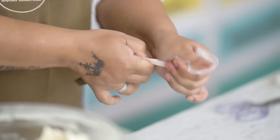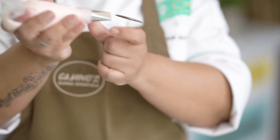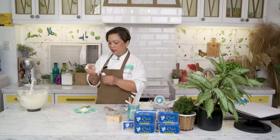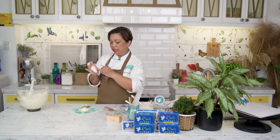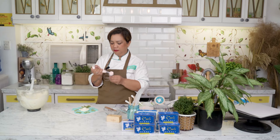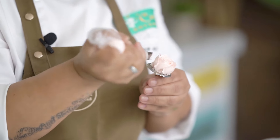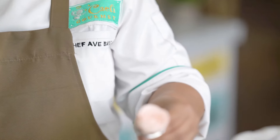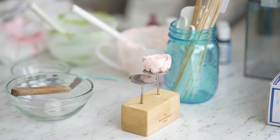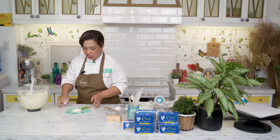Now we're going to pipe our flowers — mag-start muna tayo sa maliit. I am using a tip 104. When you are piping, your piping bag needs to be really full — it cannot be soft because it will be very hard for the buttercream to come out. Also, when you're piping, ang nag-gagalaw is yung hand. After you pipe a petal, you turn. Then you will pipe a base — kasi if you're doing a flat lay, you need the base para magmukha siyang part ng board.